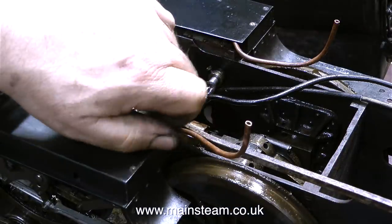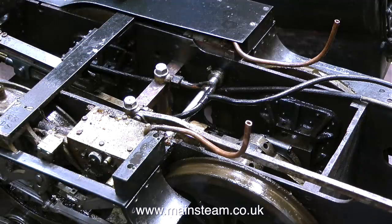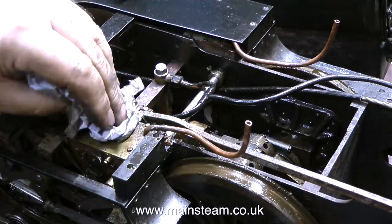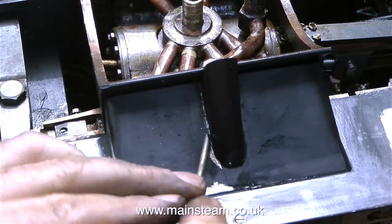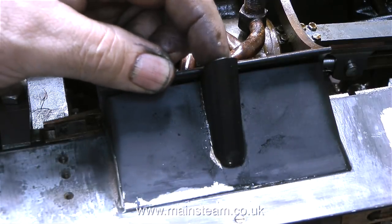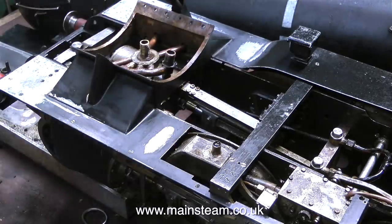Upon further examination of the steam pipe into the cylinder, I can see that there's a major problem. So first of all I take the cover off, and then I realise that the running board's going to have to come off entirely — for a couple of reasons. One is the steam pipe into the cylinder is fractured, and also this part is fractured. This is just a cover, but it could fall off at any time. I think this is a job for John with his very small oxy-acetylene rig.